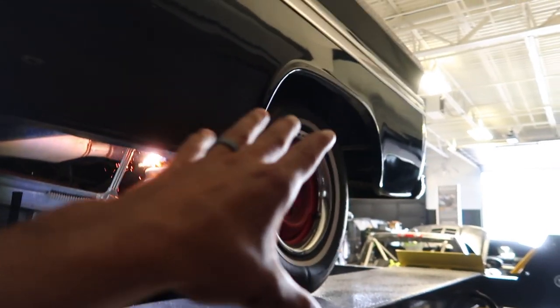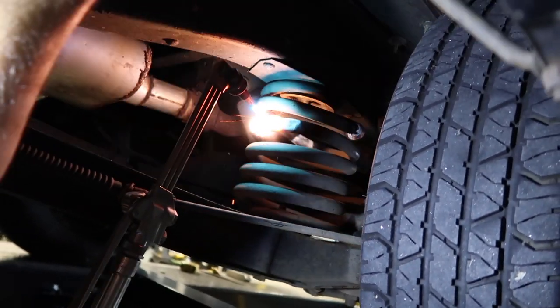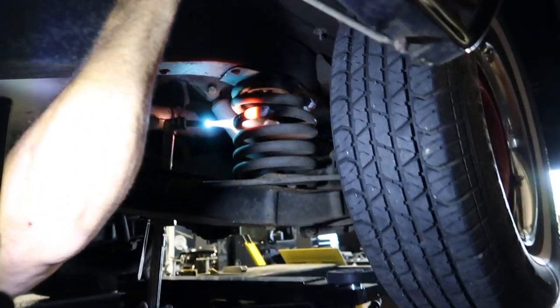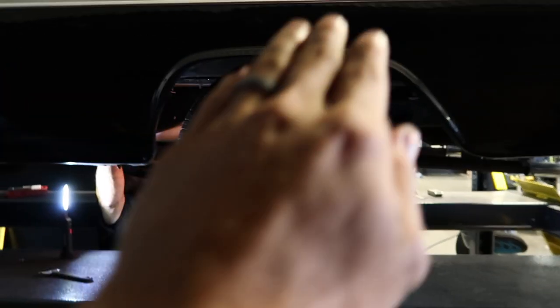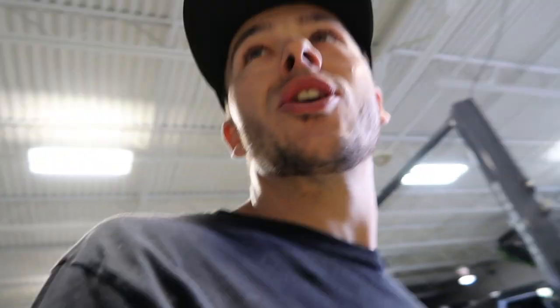We're in the process of lowering the seats in right now. You can see it's already slamming. He's just heating up the coil. It's so warm. This thing's going to ride like crap now. It'll look sick though, huh? All that matters is the look. You can see like this fender has already blown the tire on this side. You can see how high it is over here. We've probably gone down a solid three inches so far.